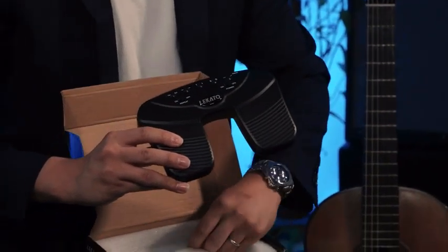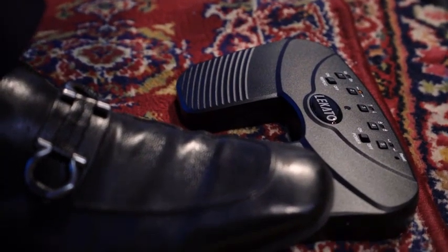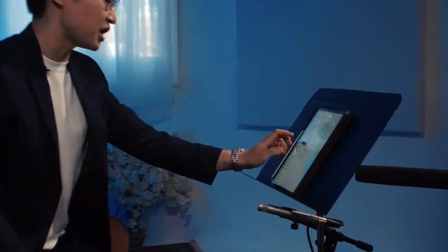With Bluetooth connectivity, you can easily pair the pedal with your device, eliminating the hassle of tangled wires. The USB rechargeable feature ensures long-lasting performance so you can focus on your music without worrying about battery life. The silent foot pedal ensures minimal noise interference, allowing you to concentrate fully on your performance — whether you're practicing at home, performing on stage, or teaching music lessons.